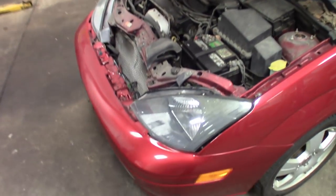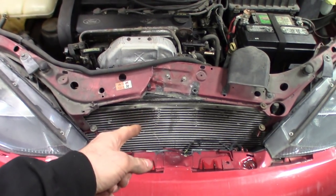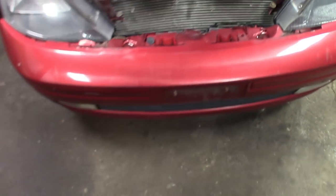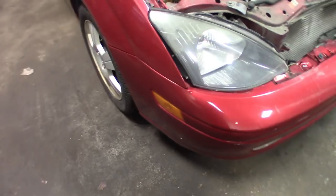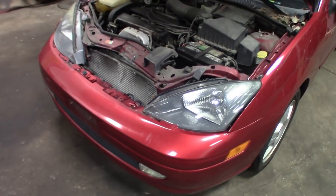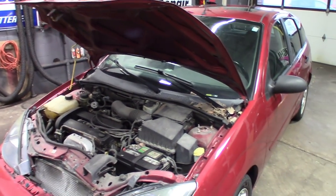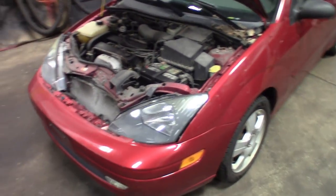Definitely gonna need a core support, condenser, radiator, some plastic pieces. Once we get the coolant to stop leaking and get the core support out, we'll see the real damage. The headlights look good - I ripped the grill off, definitely gonna need a hood latch, I don't know if the cable took a hit. Bumper looks good, won't be replacing that. The fog lights look good. Looks like whatever the kid hit, he went under it, so everything's just kind of misaligned. Once you start straightening stuff out, everything will go back to where it needs to be.